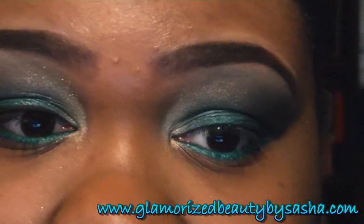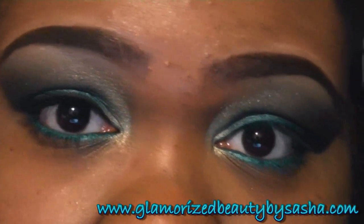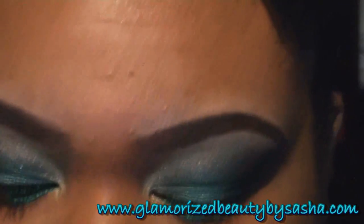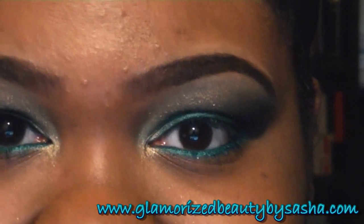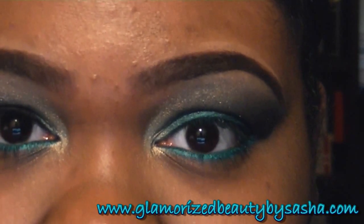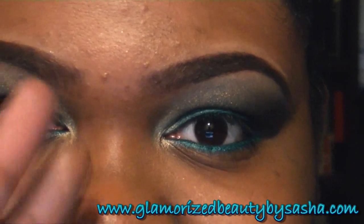And as always, false lashes are optional. I will be applying them, but not in the video — I'll probably do it later on. Thanks for watching, and I hope you guys enjoyed the look. A list of products used will be in the below bar, and I'll see you next video.